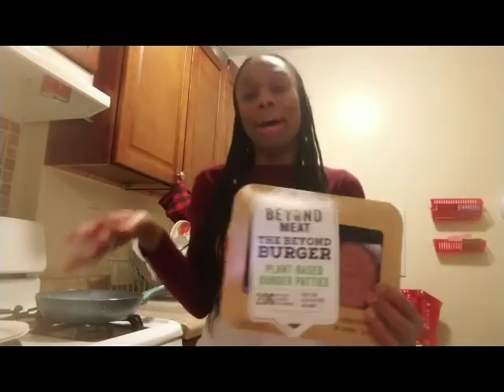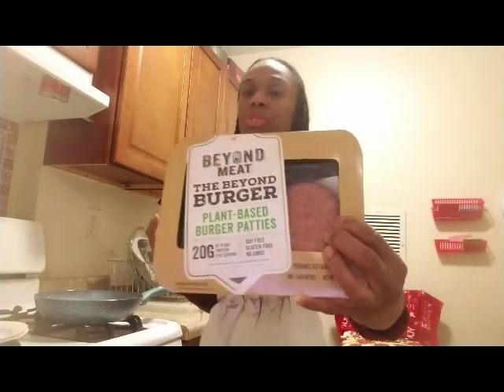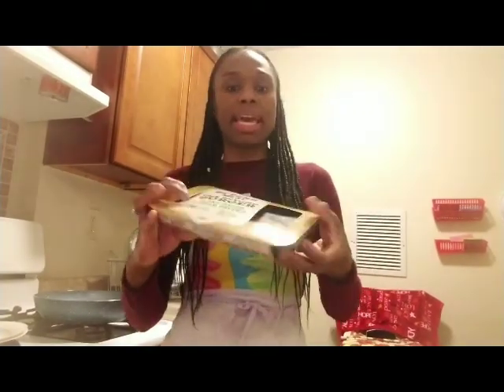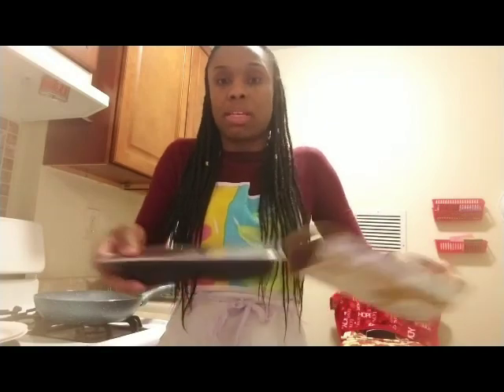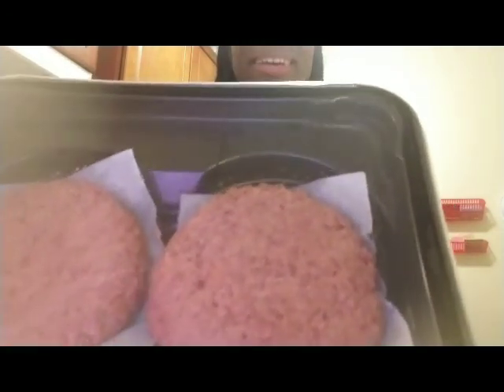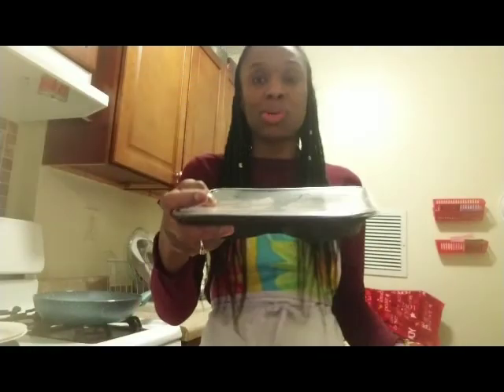One of the listed locations was Target. I went to my local Target and they did not have it, but I always get it at Whole Foods. It comes just like this — not frozen. And in my Whole Foods it's usually kept near the non-dairy cheese section. It even resembles a hamburger patty, and you get two of them for $5.99.